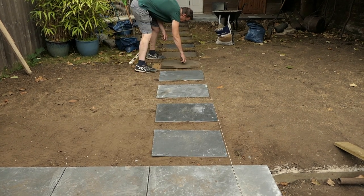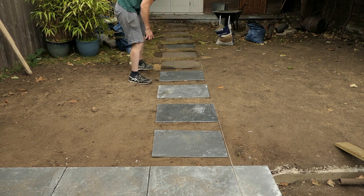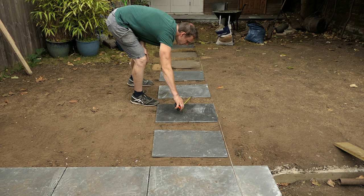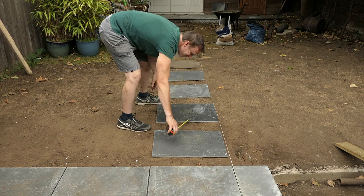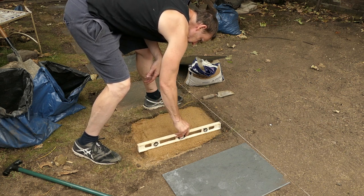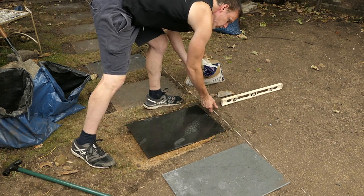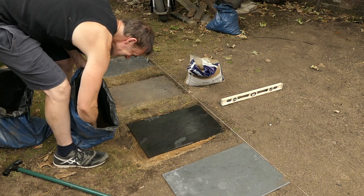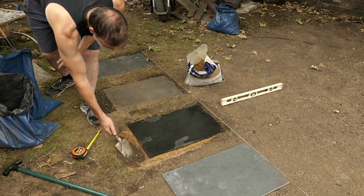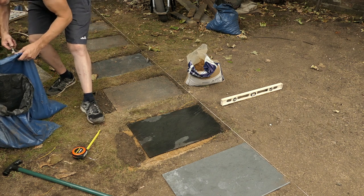I've laid out these four paving slabs that I'm going to set in sharp sand, placing them exactly where I want them to go. I'm measuring these out with a tape measure to make sure there's exactly the same gap between them. I've put sharp sand in the right place for the paving slab, making sure it's all level, and then I've put the paving slab on top. I've washed this slate as it was a bit muddy so it's still slightly damp. I'm covering the sharp sand in topsoil on the left of this paving slab - this will make sure the grass grows around it. Then I'll reseed with some grass seed around the slate.